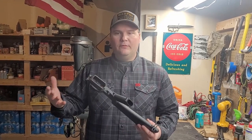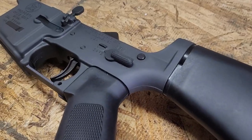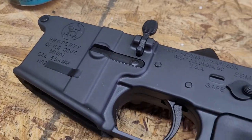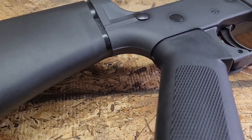Hello everybody, it's Mr. Second Amendment. Today we're doing kind of a cool, quick look video. I just received my Palmetto State Armory, or the Harrington and Richardson M16A1 complete lower that I just ordered from them. It came in yesterday, so I figured we could do a nice quick look at it and you guys could check it out.